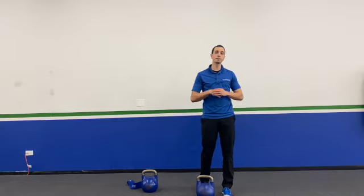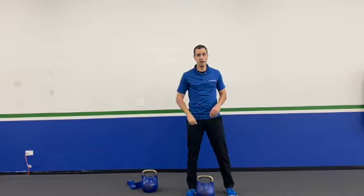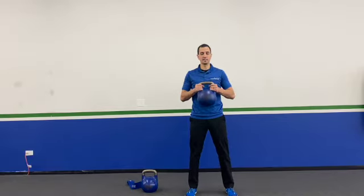Coach Dan here from Rise Above, and I'm here to teach you how to do a kettlebell front raise. Basically, we can hold the kettlebell one of two ways — we can either go bell facing down or bell facing up.